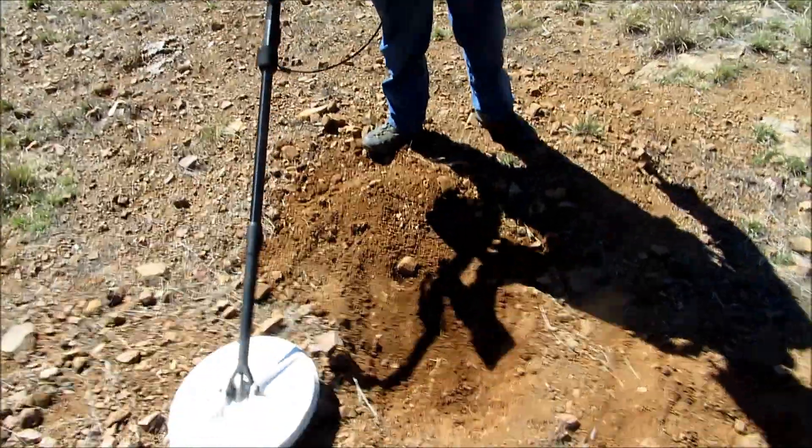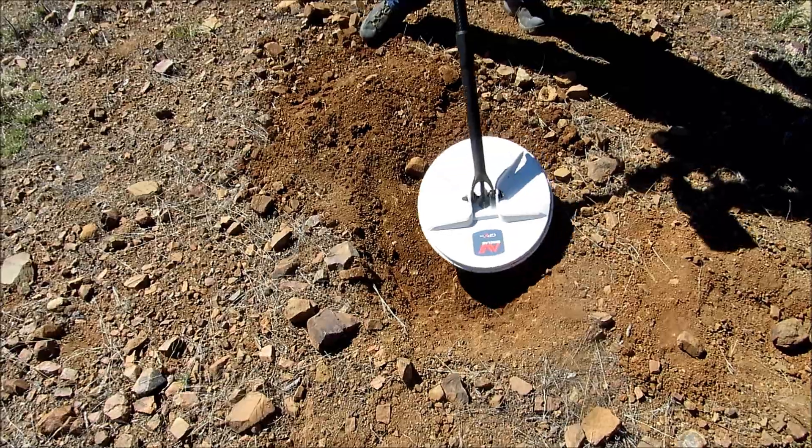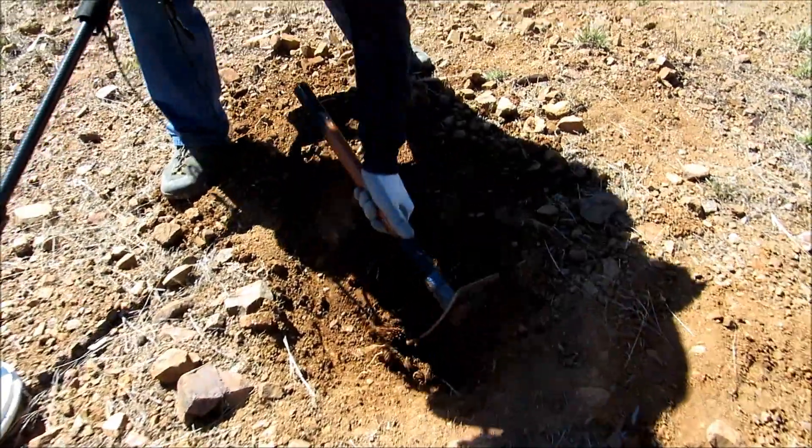I've got a target right here at the GPZ-7000. It took about 4 inches off, it's still down in there, down in this clay.